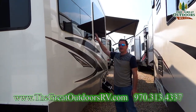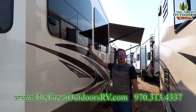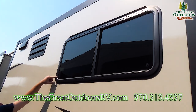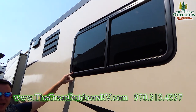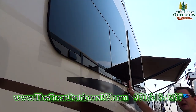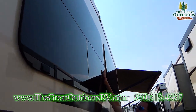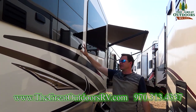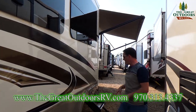Another thing about the Silverback is the frameless automotive windows. On other coaches there's a rubber piece that can dry, crack, and shrink over time — you don't have to worry about that here. These are also rain windows that pivot from a middle point and open up, so if it starts to rain, it's not getting the inside of the coach wet.